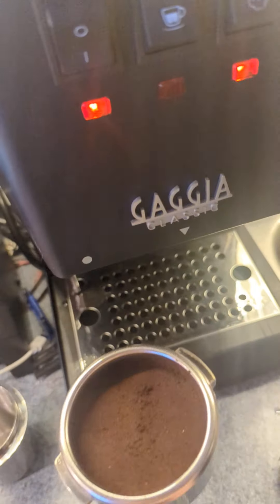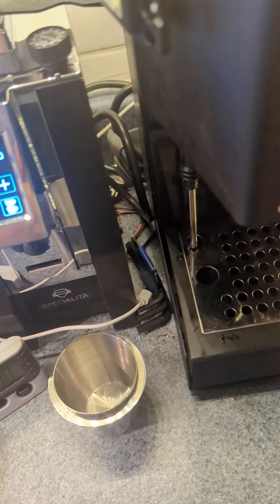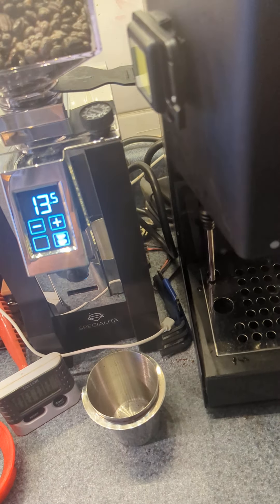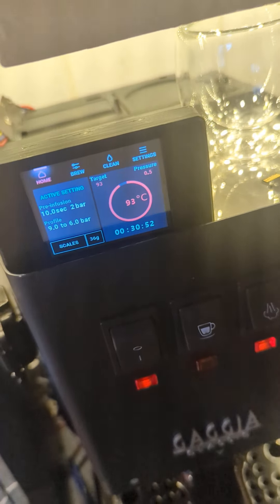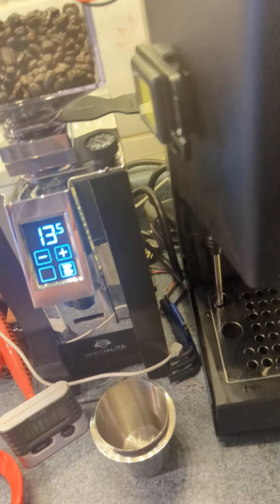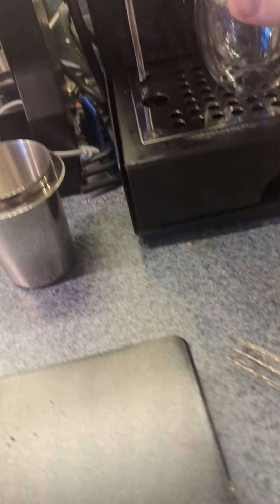Going to see if we can get this going here. We've got about 18.1 or so grams of coffee here already tamped into place. The coffee maker display says it's up to heat. We'll give it a cup and get that sintered.